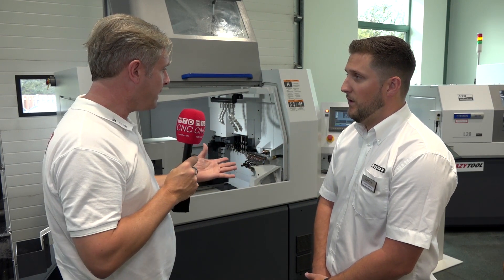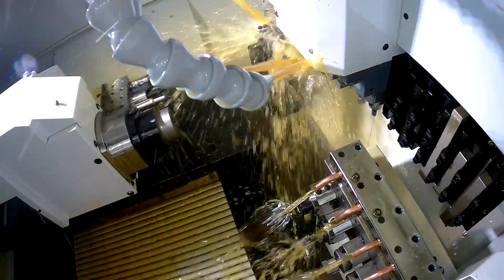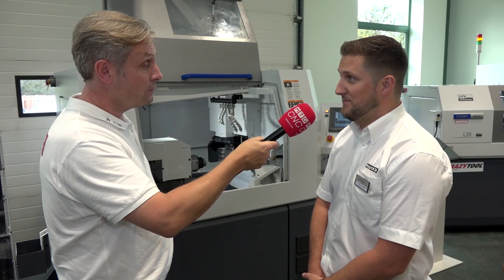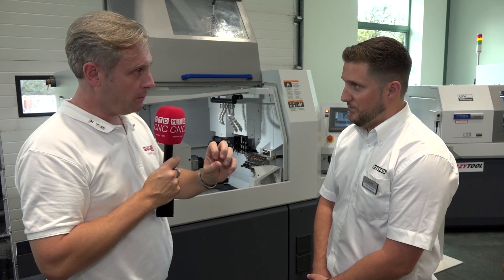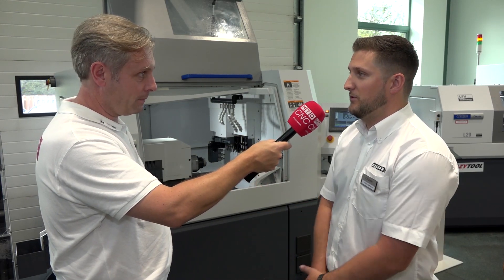Even the swarf bin isn't full of stringy swarf — less time emptying it. Exactly — less time for the operator walking around emptying swarf bins, so they can run more machines. It's the whole package: as long as that door doesn't have to open and the green light's still on, everyone's happy.